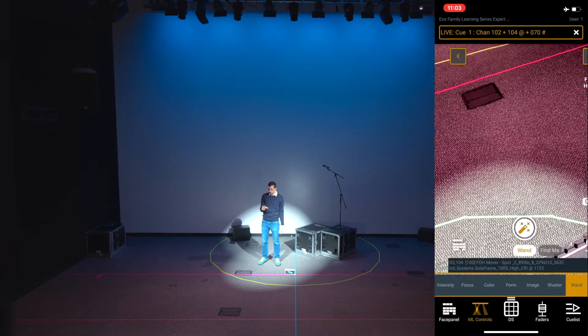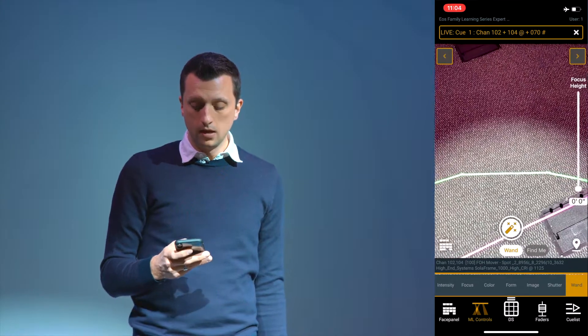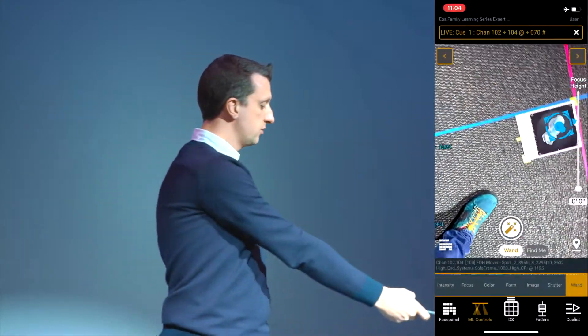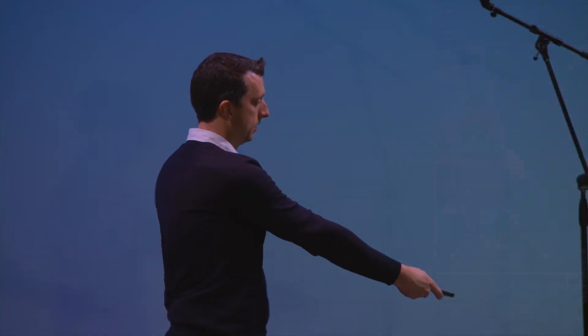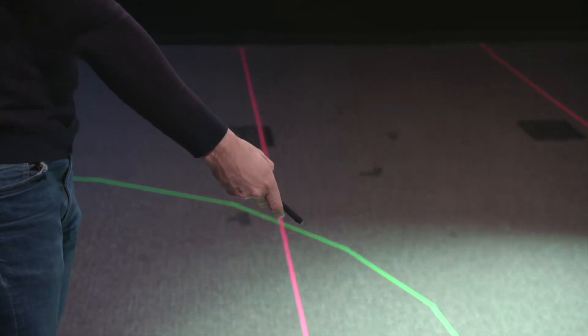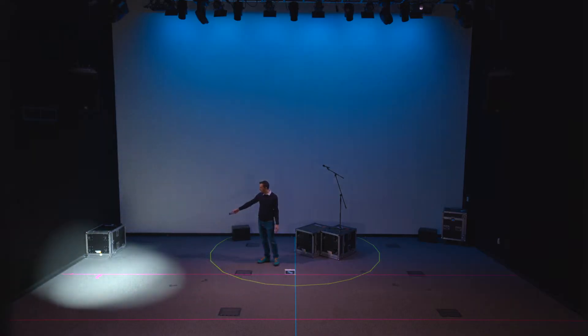I'm going to go back to our wand. With those fixtures selected, notice at the bottom I have wand chosen. I can point these fixtures and hold that button, and I can use this like a laser pointer to move the fixtures around in my space.